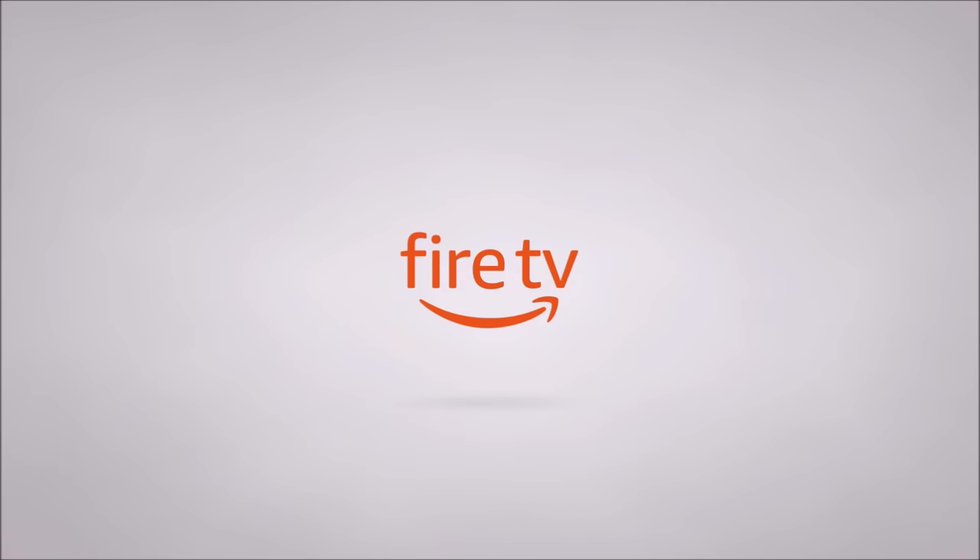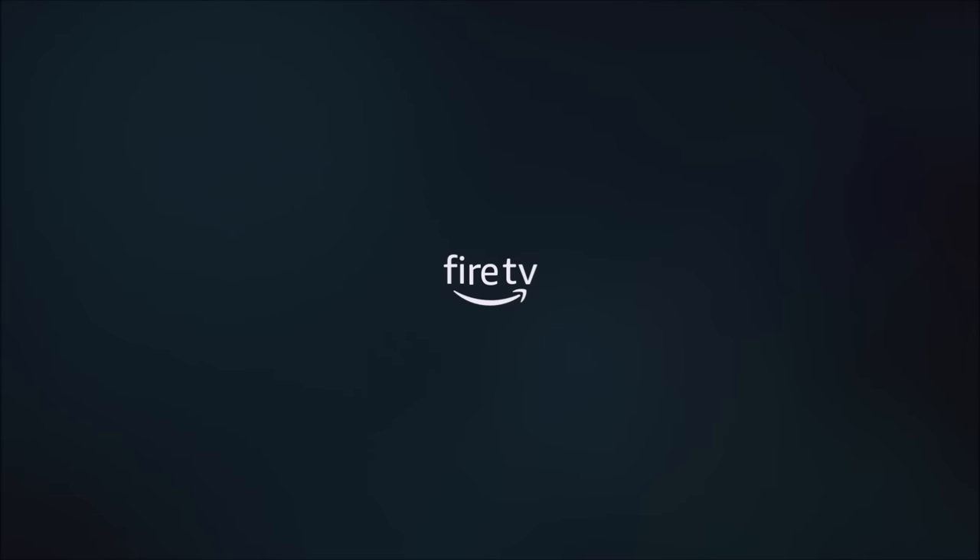Hey everyone, this is DJ from DJ's Tutorials. Welcome to my channel. Happy holidays to everybody, I hope you all had a great Christmas. A lot of you received a new Amazon Fire TV Stick 4K or a Fire Cube as a gift, and in this video I will show you how to set it up and fully load it with all the apps that you may need.